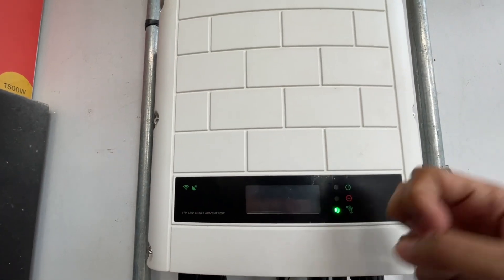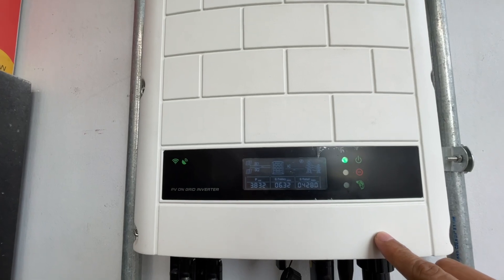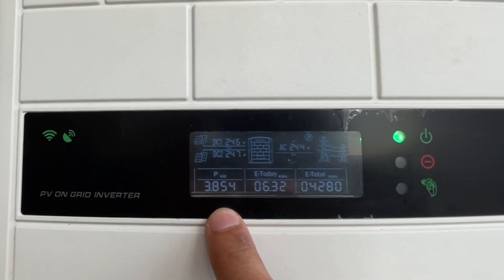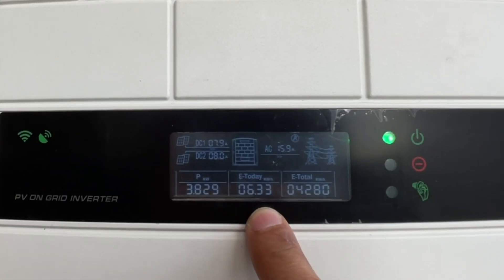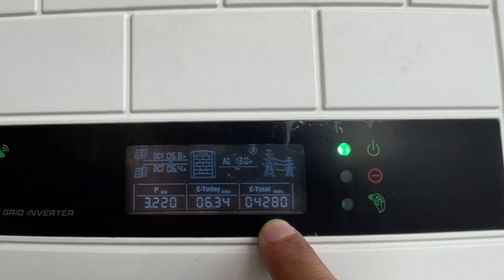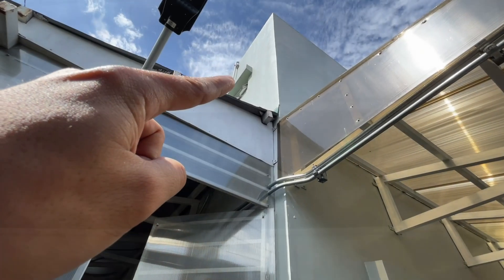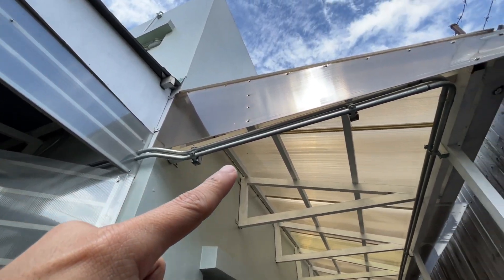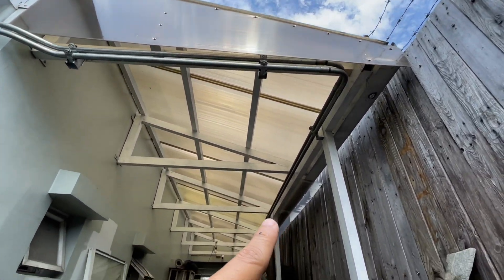To view the screen you just need to knock on the inverter. The display is pretty straightforward — it displays the current power production, the daily production so far, and the total power produced since the beginning of operation. From the solar panels the wire goes into the inverter and then from the inverter the line goes all the way to the meter outside.